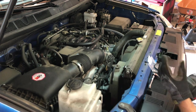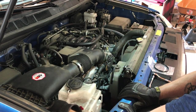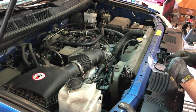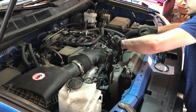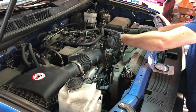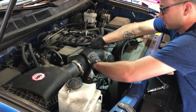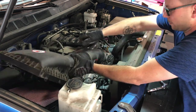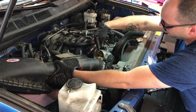First thing we're going to do is get this air box loose. Pull on these two tabs here and use a 10mm socket or ratchet to loosen it. That allows you to pull this up. It's a little snug to pull it away, and there's your throttle body.